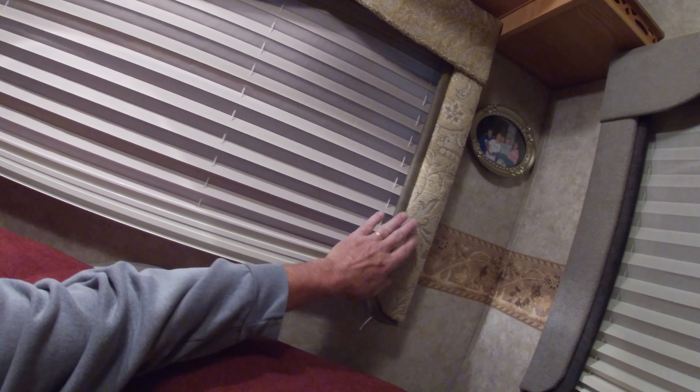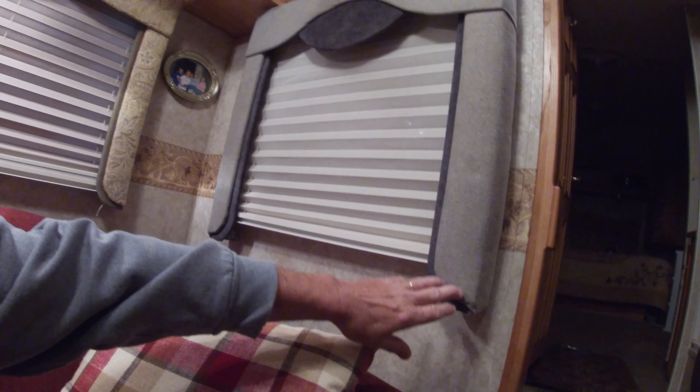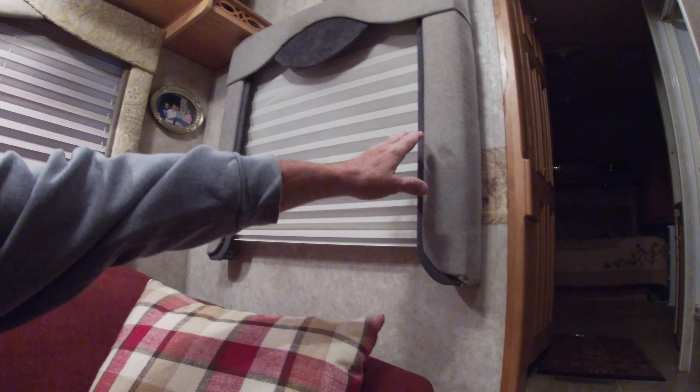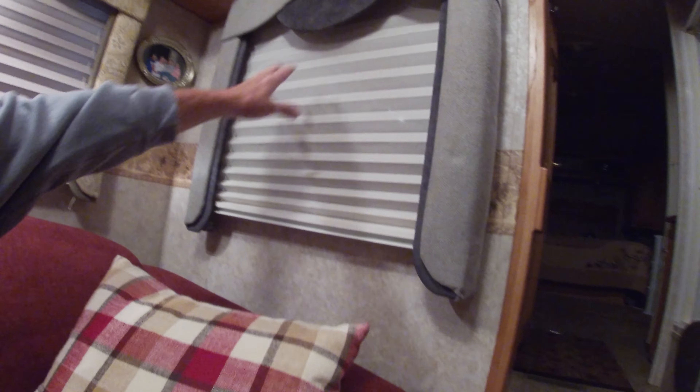Welcome to the channel everyone. I've got another RV project that my wife and I are working on — we are recovering our valances on our camper. Here's the original right here, and this is what we've got with two of them done, so this is how they look. I'm going to show you step by step how we did it. There are a lot of pieces in here — we've got to take everything apart. I think there's two pieces per side here — this is a piece, this is a piece of wood.